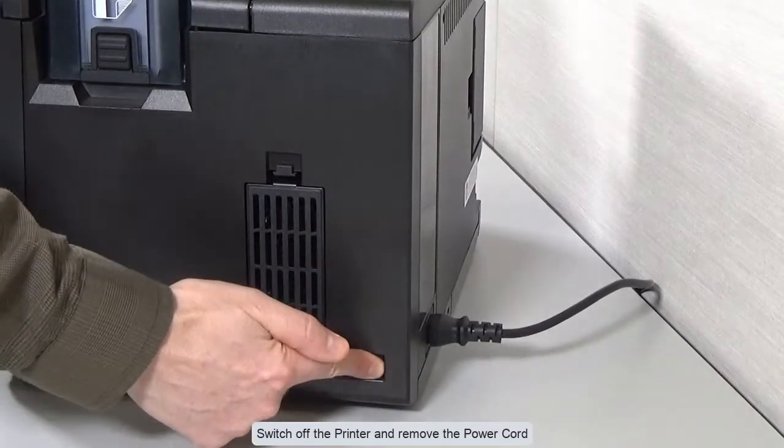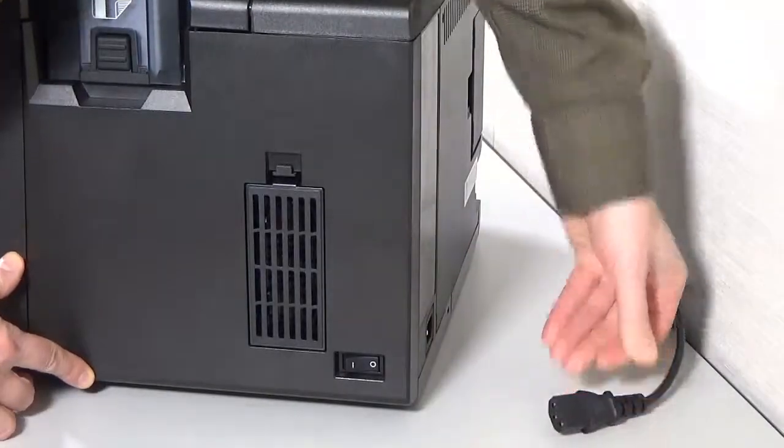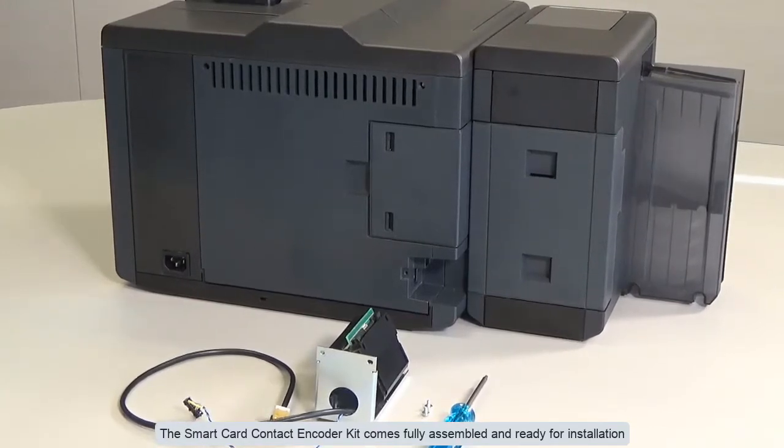Switch off the printer and remove the power cord. The smart card contact encoder kit comes fully assembled and ready for installation.